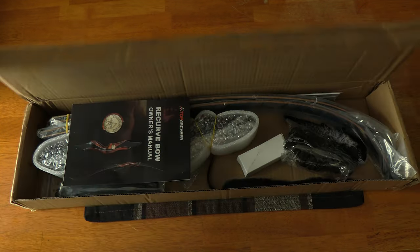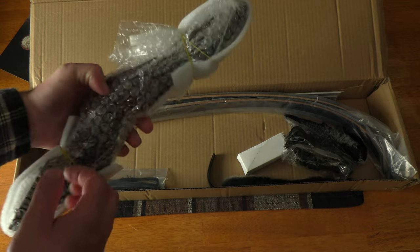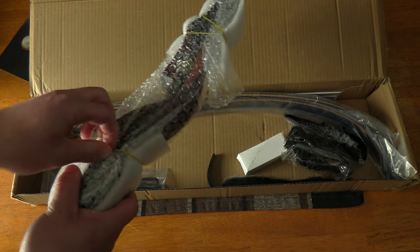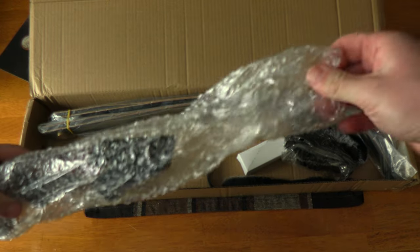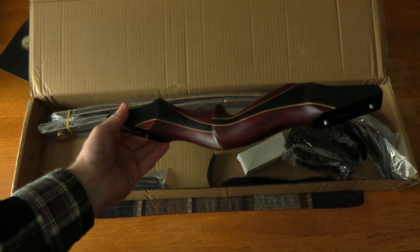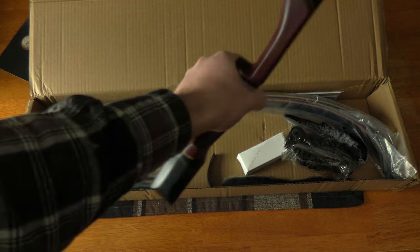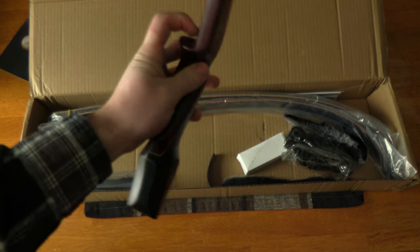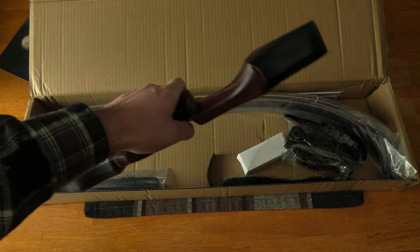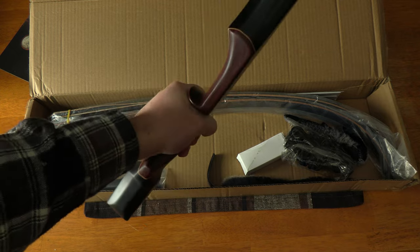Opening it up, you've got your manual and your riser. It looks very nicely packaged. The riser is absolutely sweet-looking — I don't know what kind of wood that is but it's beautiful. It's got a radius shelf, the grip feels good, and the radius on the side gives minimal arrow contact to the riser, which is always a good thing — better for tuning. All in all it feels very nice in the hand.